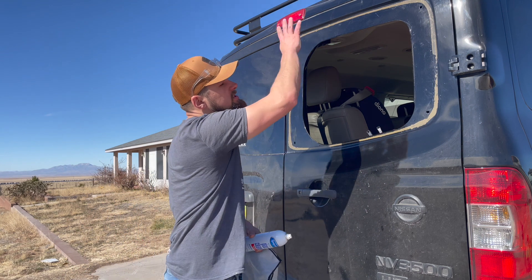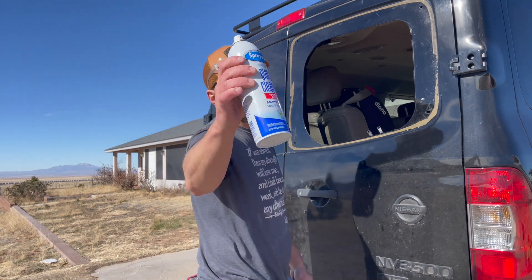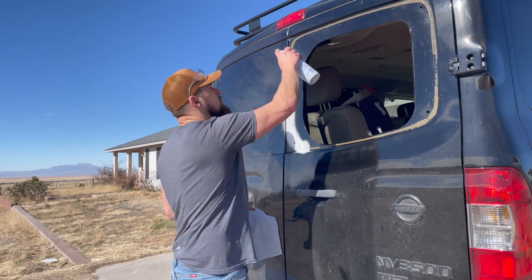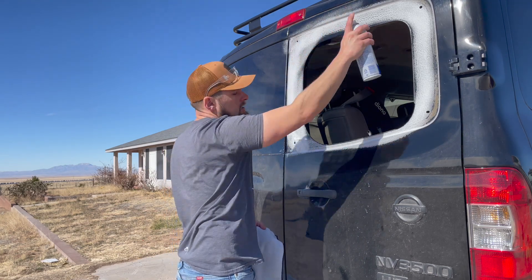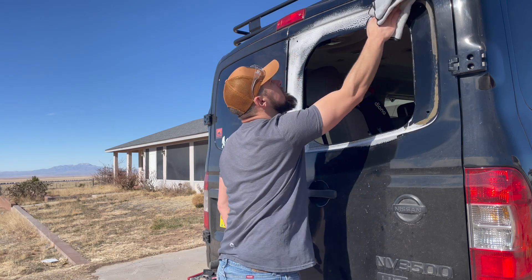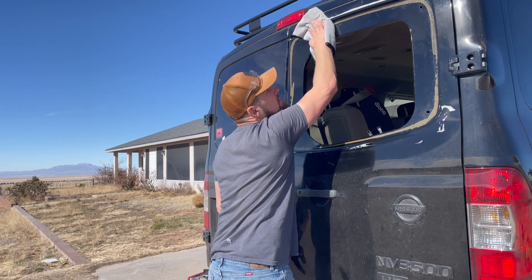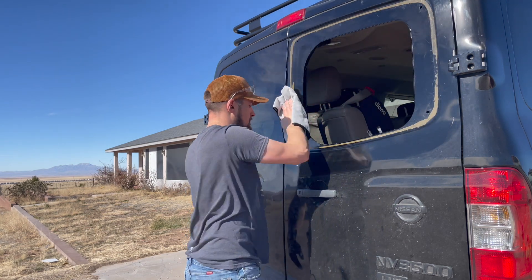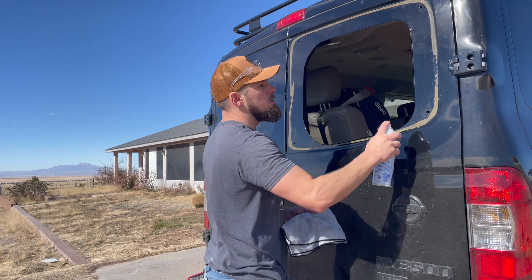I washed all this area down with just water to get the dust off, and then I'm going to use a cheap glass cleaner and a lint-free cloth. You really want to make sure there's no debris left on here that's going to come between your primer or adhesive and cause this not to stick long term. I'm going to wash this three or four times — probably overkill, but I don't care.